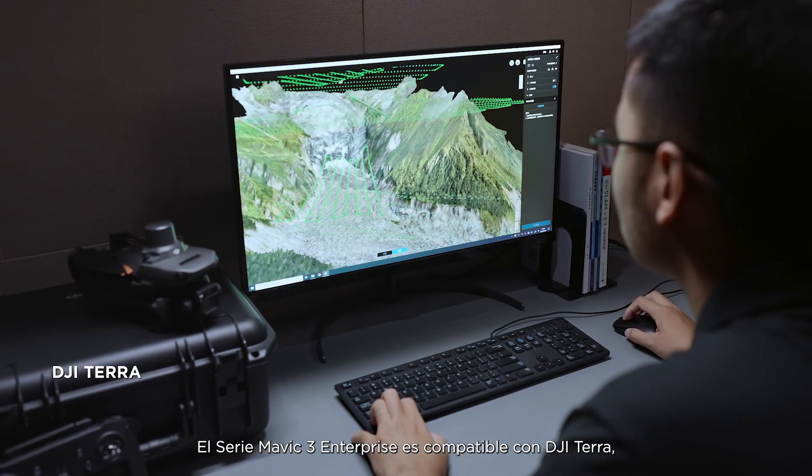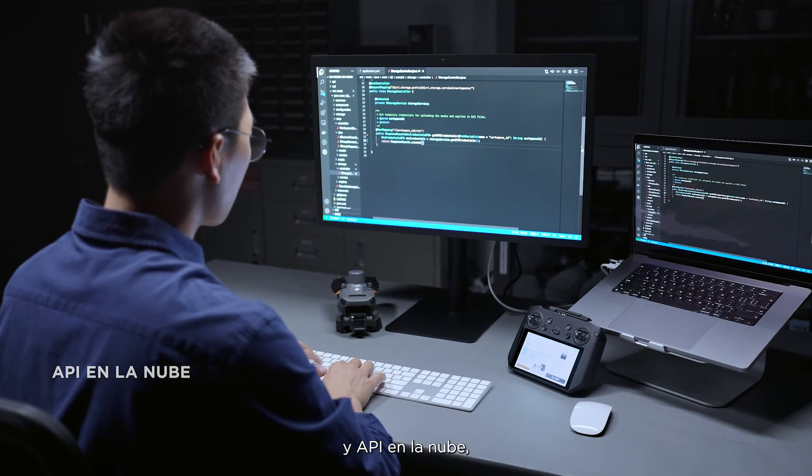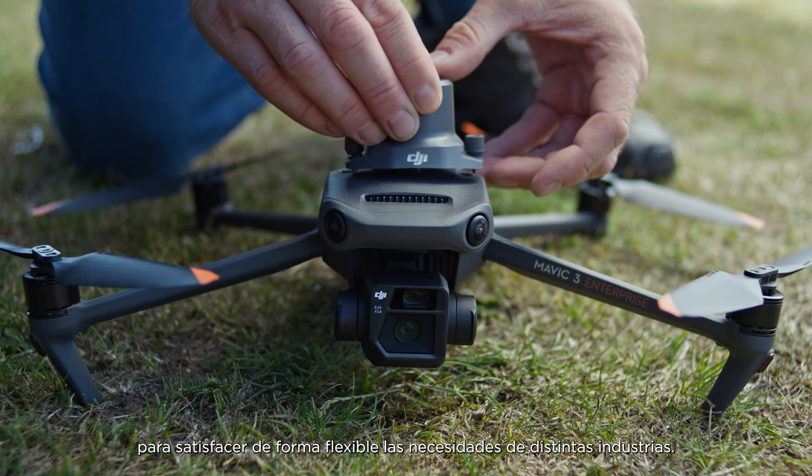The Mavic III Enterprise series supports DJI Terra, PSDK, MSDK, and Cloud API for software and hardware expansion to flexibly meet the needs of different industries.